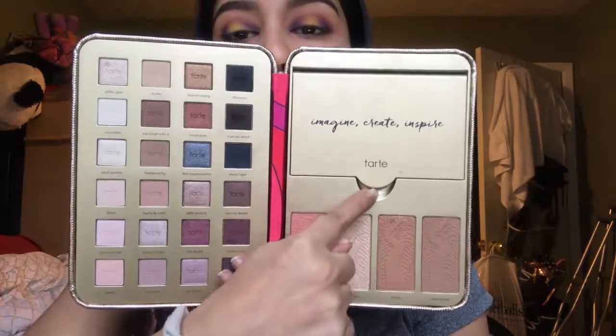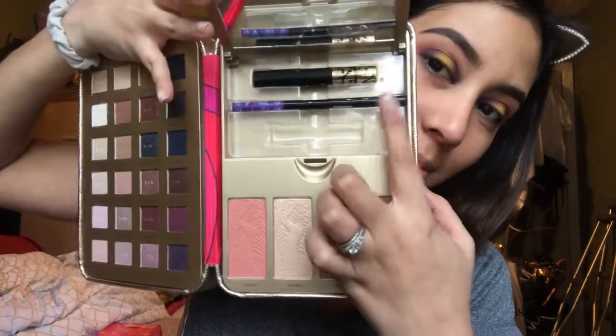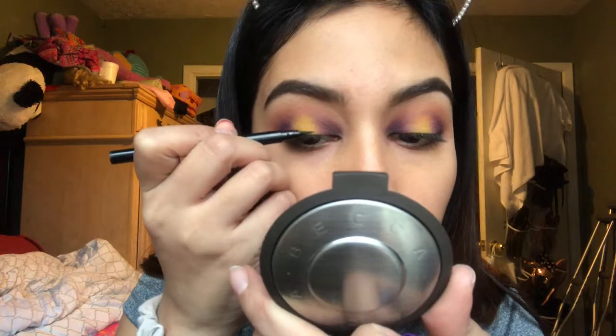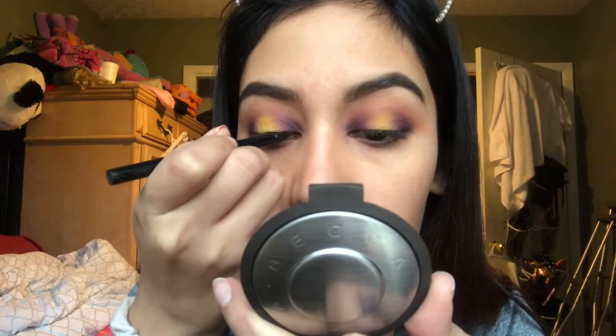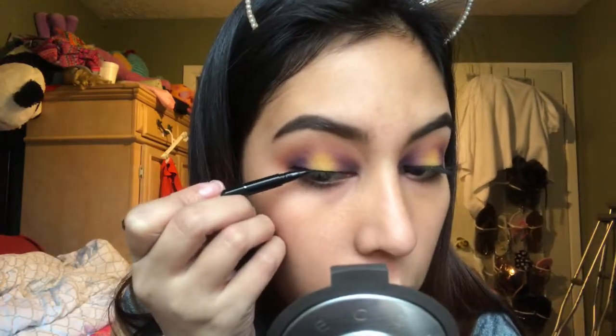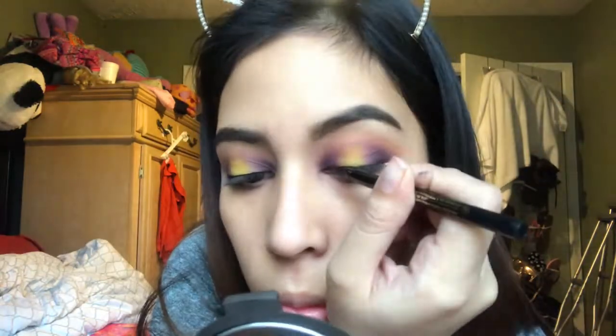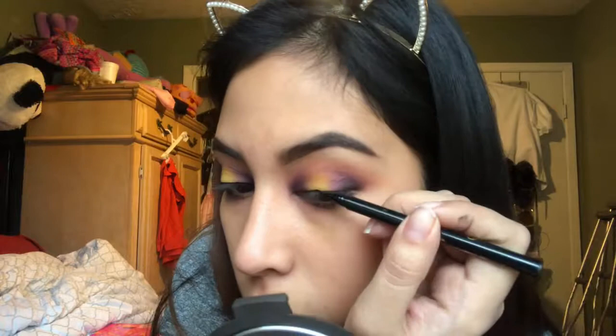Then I'm going to go back into that Tarte holiday palette and use the eyeliner that it comes with. I don't want to do a winged liner where it will take the attention away from my eyeshadow, but I am going to make a thin old-school eyeliner.